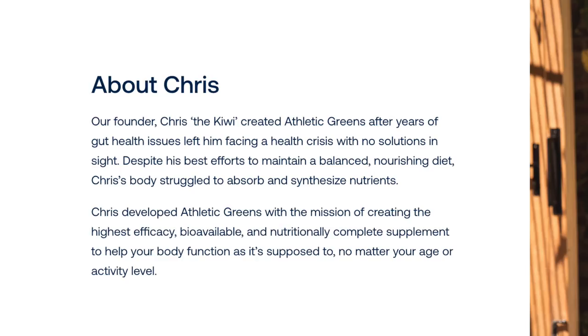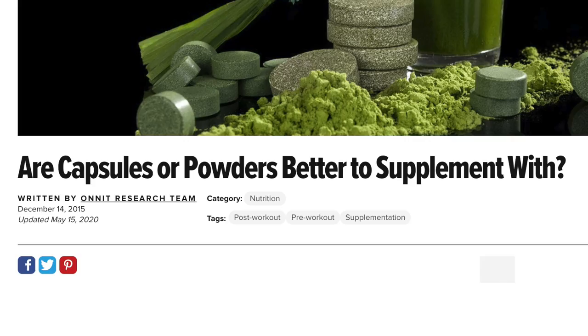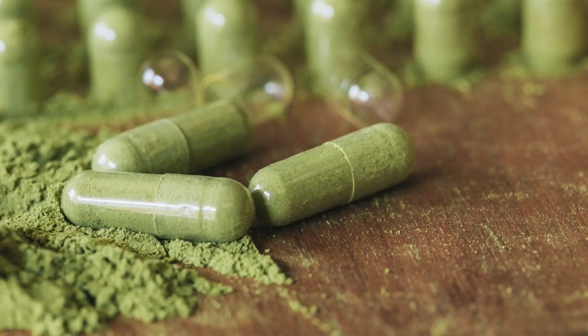The product was founded by a New Zealander, Chris the Kiwi, after he had years of gut and health issues he just couldn't get solved. Apparently his body struggled to absorb and synthesize nutrients, and that's why he developed Athletic Greens. When I first heard about this product I was a bit skeptical — I've taken vitamins and supplements my whole life and thought that was the best way, not by drinking some powder drink. But the idea of how it allows nutrients to absorb more efficiently interested me.